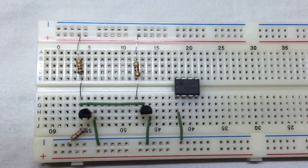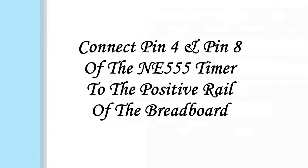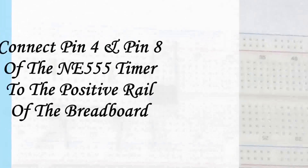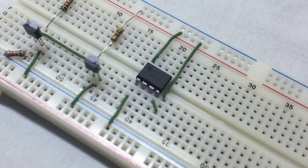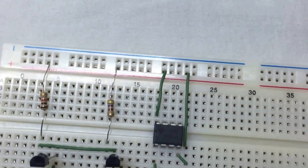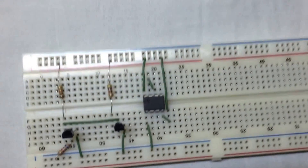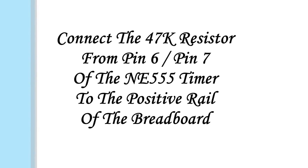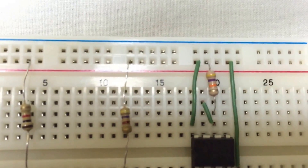We connect pin 1 of the NE555 timer to the negative rail of the breadboard. We connect pin 4 and pin 8 of the timer to the positive rail of the breadboard. Connect the 47k resistor from pin 6 or 7 of the NE555 timer to the positive rail of the breadboard.